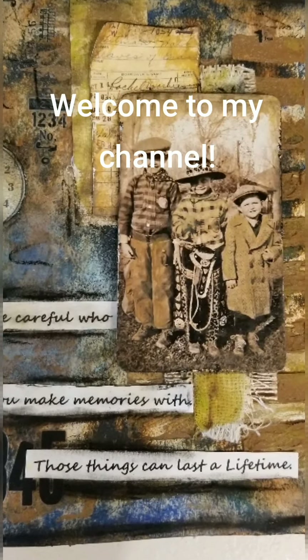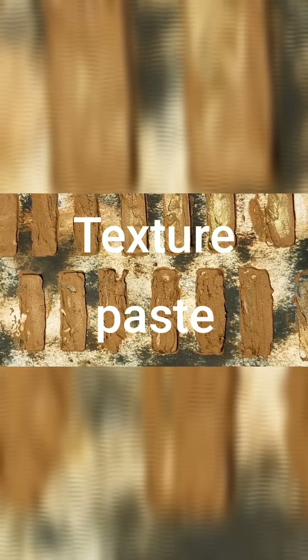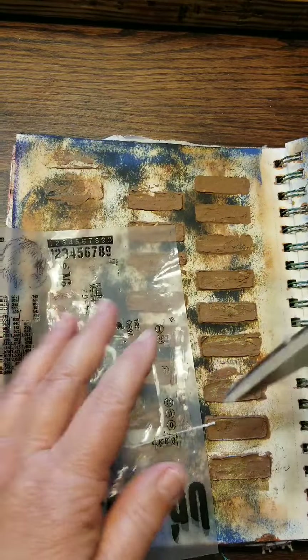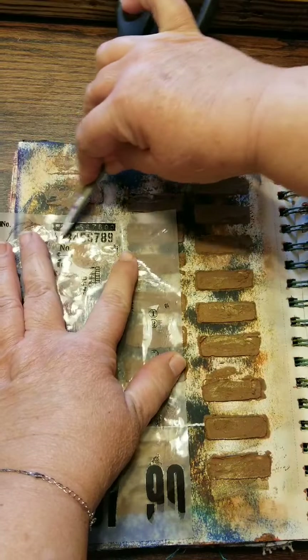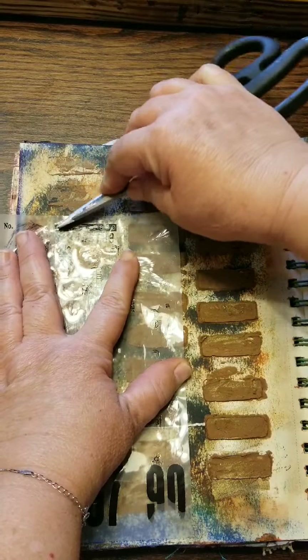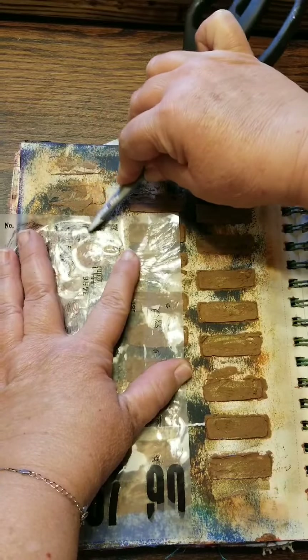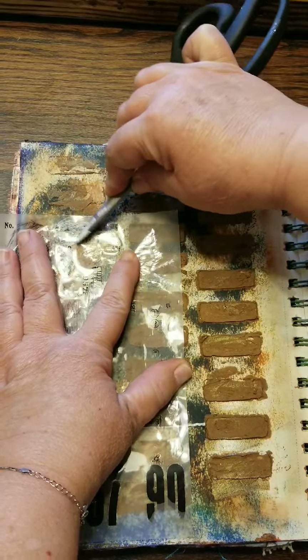Hi everyone, Lolly here, welcome to my channel. This is today's art journal entry. I had already put down the texture paste that I colored with different color paints, and it's been sitting for a couple of days. Today I got inspired to get it finished up. The background is just ink pads that I rubbed on the page — I had made the page on the right side and inked both of them at the same time, so it had blues and greens and the Distress Ink Vintage Photo, things like that.